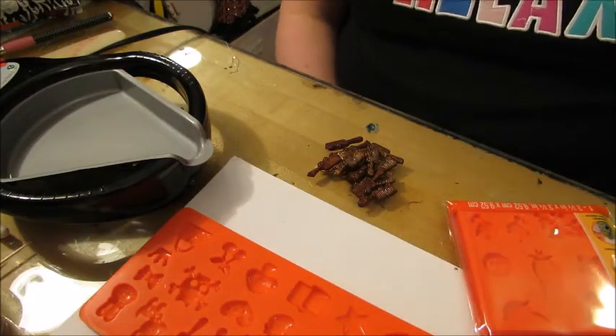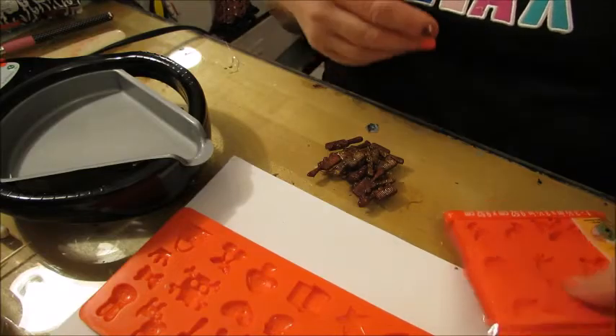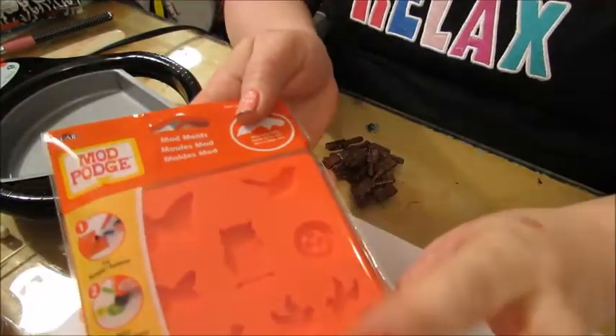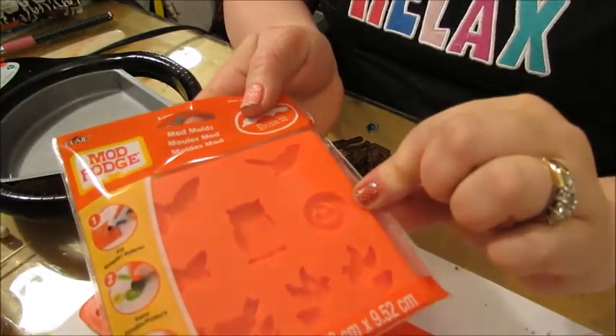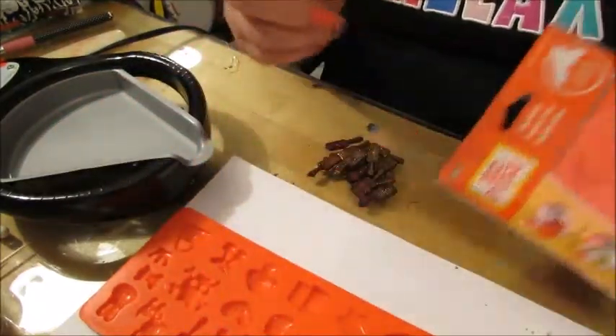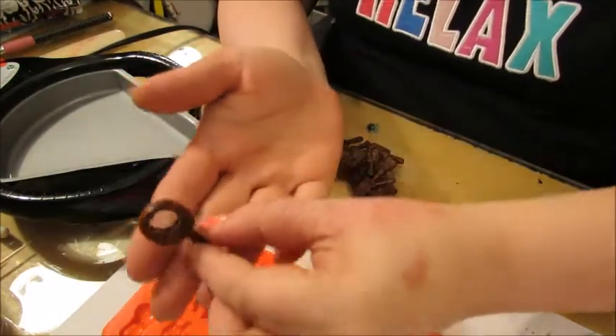Okay guys, I'm going to do a quick little tutorial. Yesterday I was playing around — I bought a while ago, back when I worked at Michael's, which was probably a year or two ago, these when they were on sale. I got a bunch of the different molds and I never used them yet. So now I dug them out because I wanted to make these little mirrors.